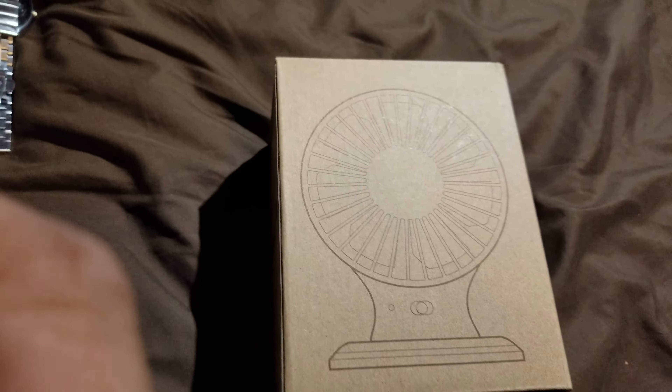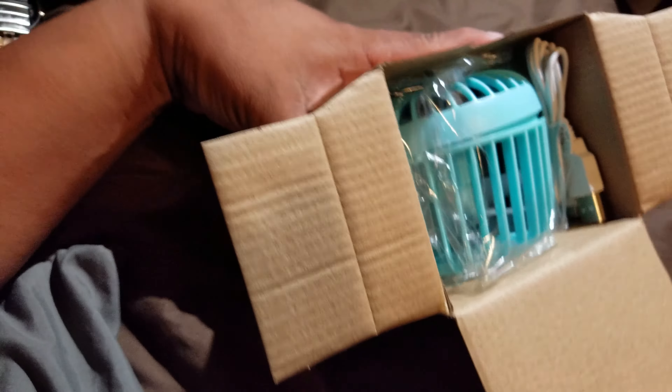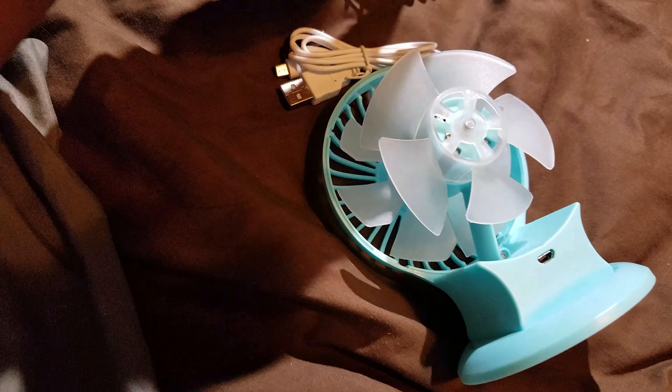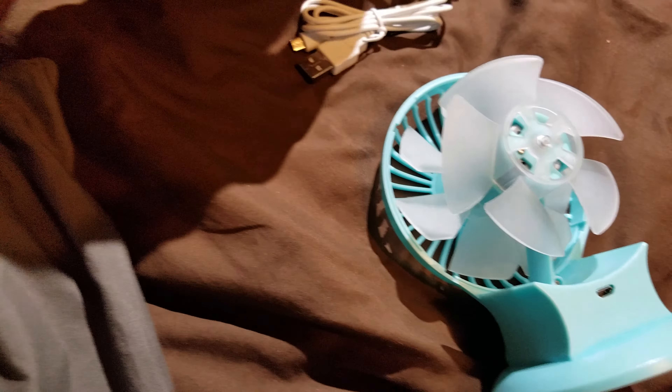Check out this USB fan. It came in blue — I think that was the only color. It was cheap, about 10 bucks. It looks like this is the cover here, it has dual fans with plastic blades, and it comes with a charger cord.